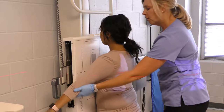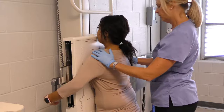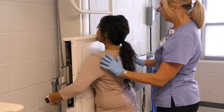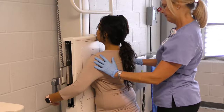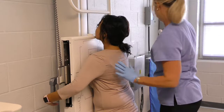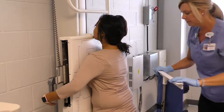Wrap your arms around the board. Roll your shoulders forward. Drop your shoulders — we want the scapula out of your lung field. Okay, and just lift your chin. We're going to place the shield behind you.